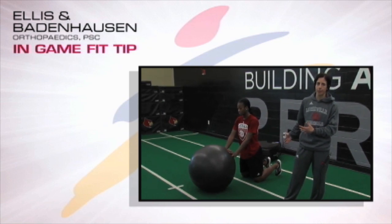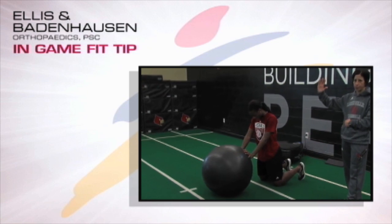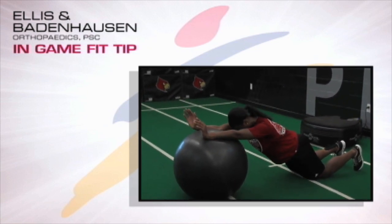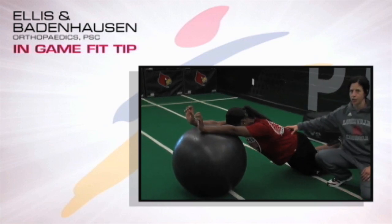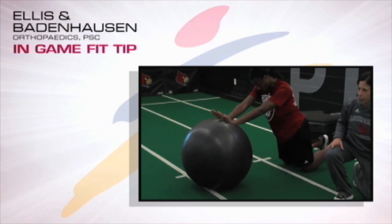We start out teaching it on the knees in a kneeling position. You'll see Shantae here beginning in a nice tall position. She's going to inhale, gradually let the ball roll forward, and go out to a fully extended position, maintaining great posture the whole time. Hold that end position and then come back up to her starting position under control.